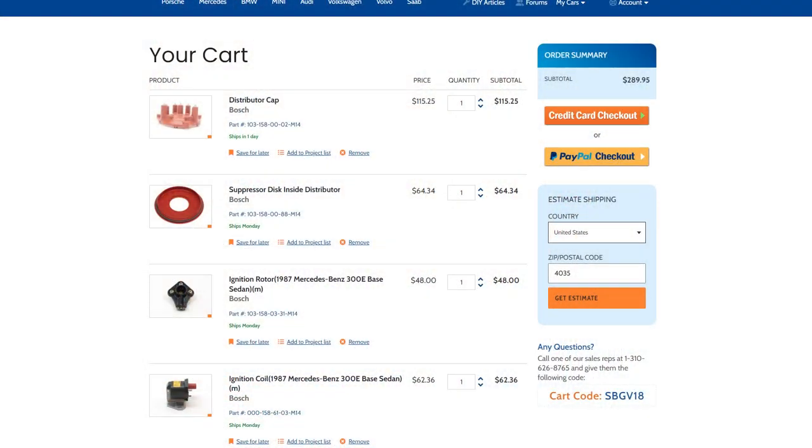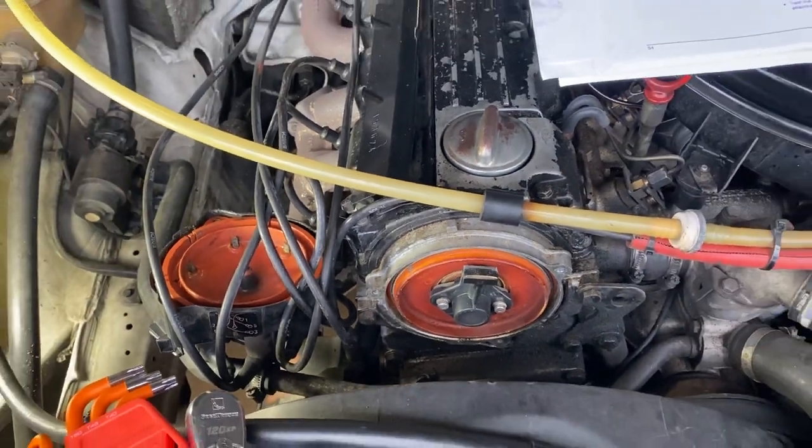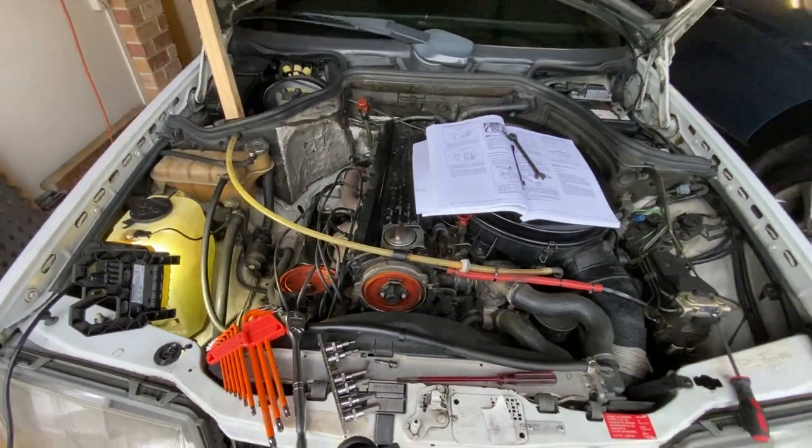So it's over to Pelican Parts. The prices are not too bad in American dollars, but add $70 for shipping and convert that — it comes to close to $600 Australian for the distributor cap, ignition rotor and the coil. Subscribe and I'll see you here again soon.